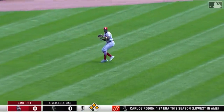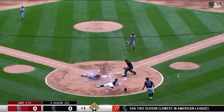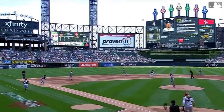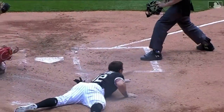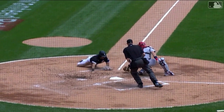Line to left, catch made by Williams — Eaton tagging up, the throw to the plate, and they got him! It's a double play. A strike from Williams in left, a huge double play early on. Nice little play right there where he has to come in for that ball, builds up some momentum, and makes a nice throw.